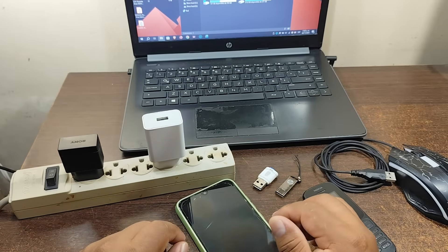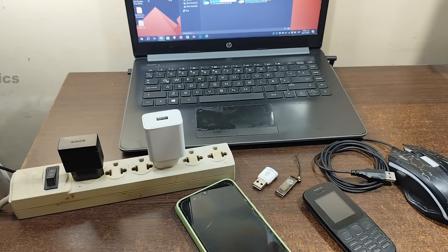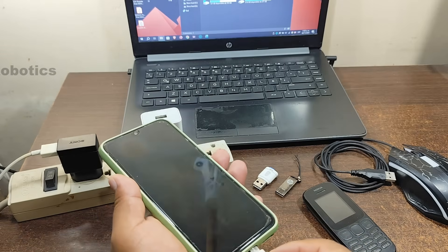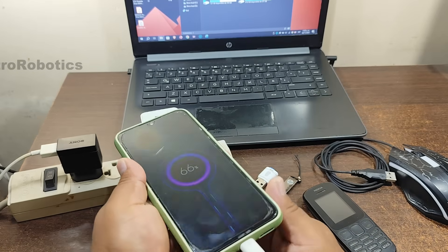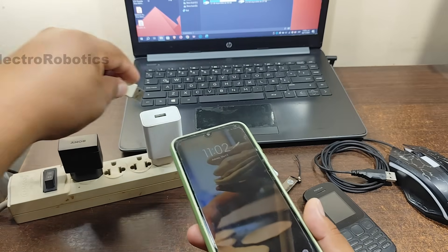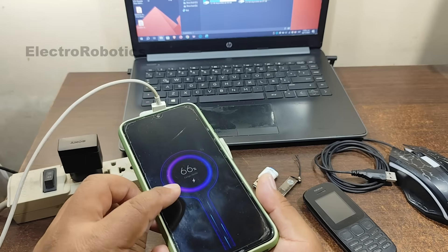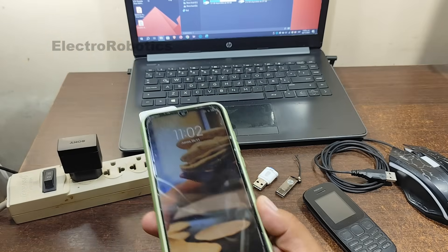Now the first thing we're going to do is check the condition of the chargers. To do this, we connect the charger to a phone — and as you can see, it's charging. We connect it to the other charger, and we see that it's charging and that it's also a fast charger. Very good, the chargers are working correctly.